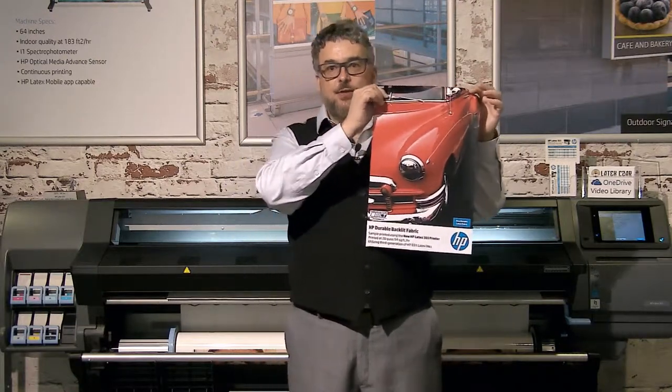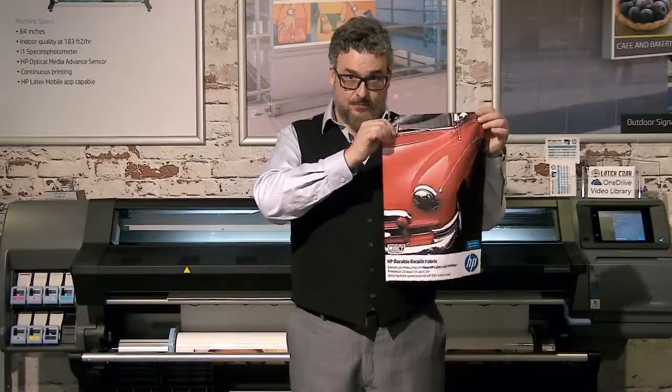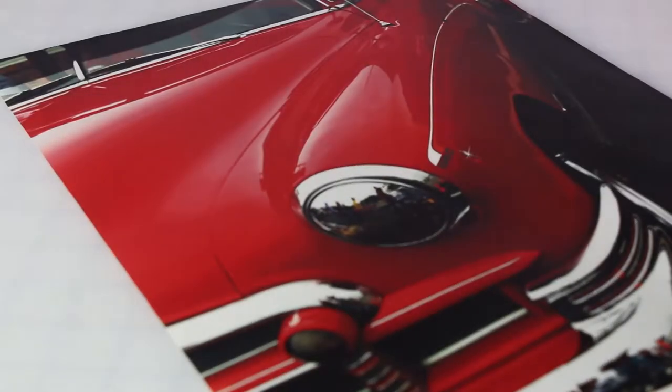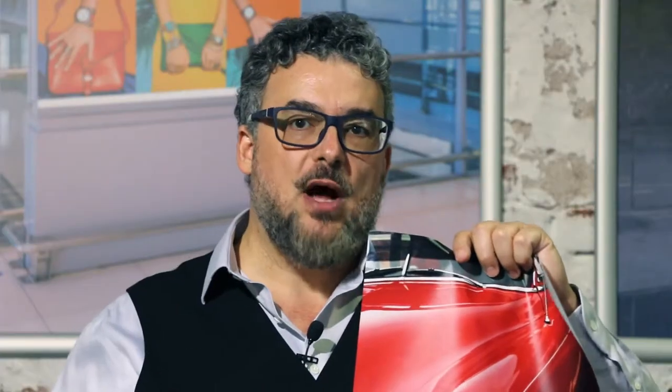Holding this print here doesn't quite do it justice because in reality the print needs to be seen in a light box. When you see this HP backlit fabric in a light box it's absolutely spectacular. It is without question the best looking backlit fabric I've seen. I think we compete very well against sublimation. If I were to put this in a light box and sublimation in a light box, I think the HP has better clarity, better saturation, and better detail. Its image quality is the absolute top of the line. The blacks look fantastic, the colors are spectacular.